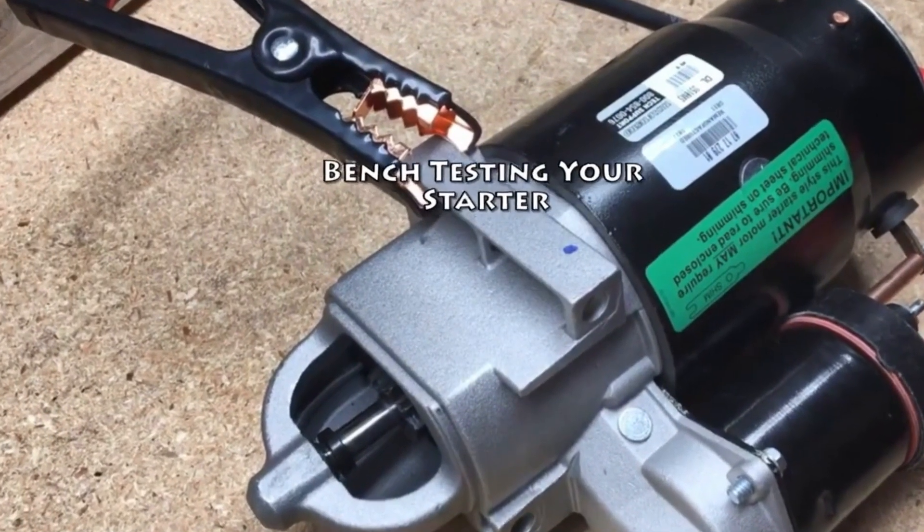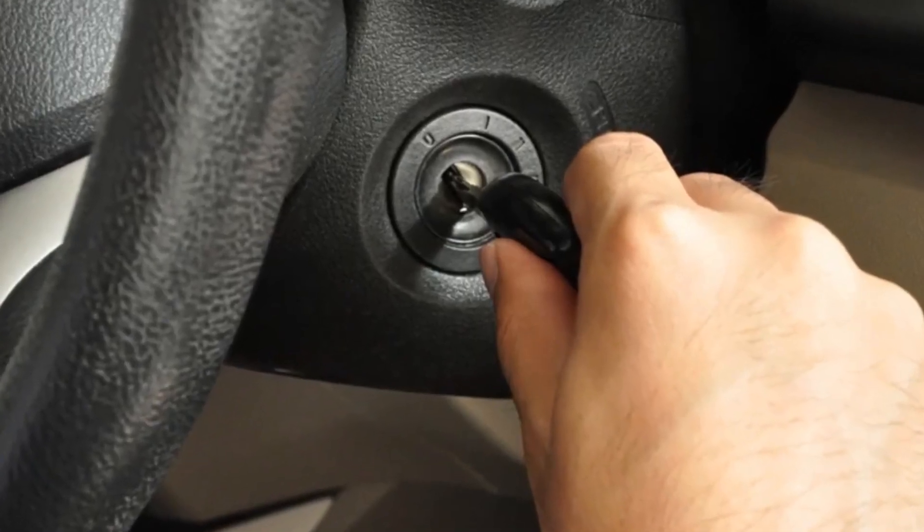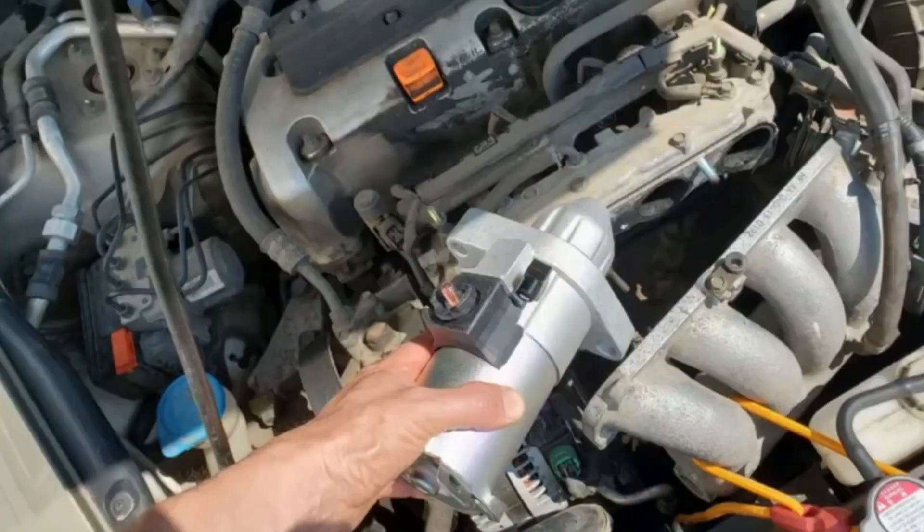Bench testing your starter. Remove your starter. If you hear nothing when you try to start the car and the electrical circuits seem to be okay, then there is probably a problem with the starter itself. You'll need to carefully disconnect the starter's wiring, unbolt it, and remove it from the engine block to do further testing.